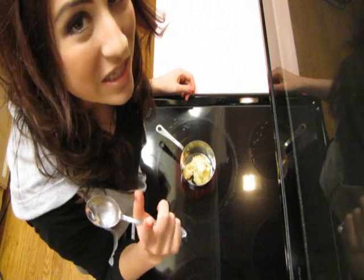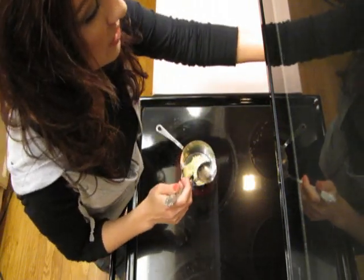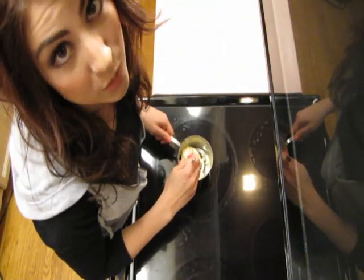I'm just gonna melt one ounce of sweet German chocolate with three tablespoons of butter over really low heat. Stir it constantly until it's nice and smooth.